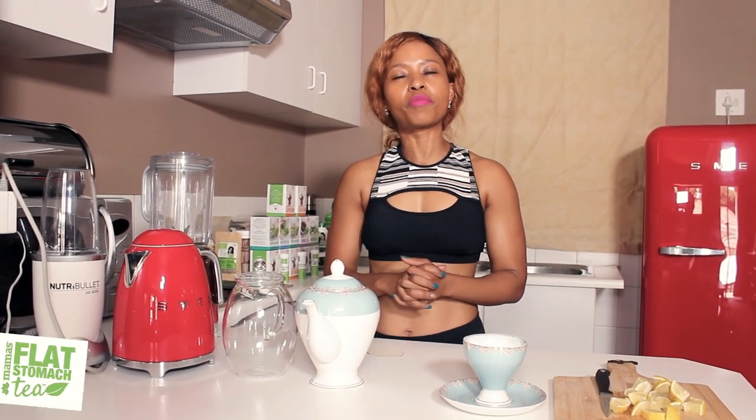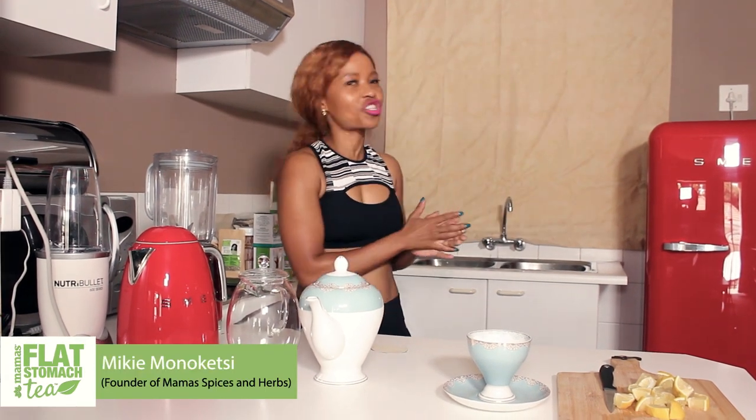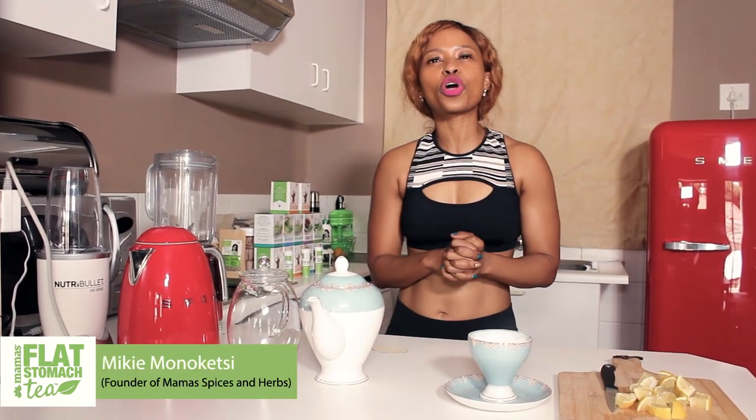Hello Mokaba Free Nation entrepreneurs and fellow hustlers. This is your girl Mickey Monakete. Welcome to my kitchen. I'm going to show you how to make flat stomach tea.